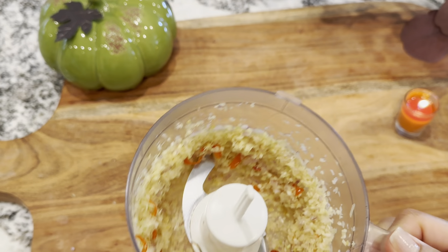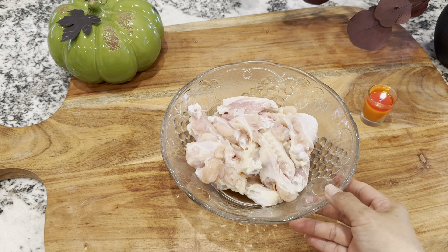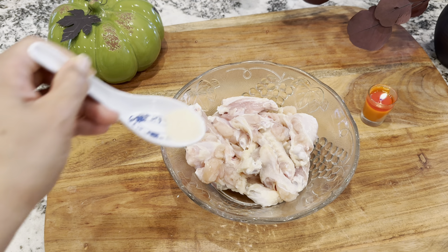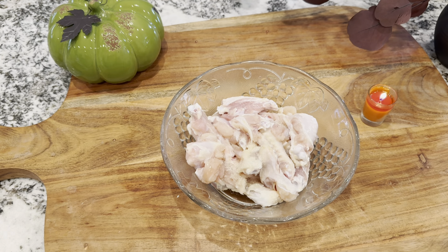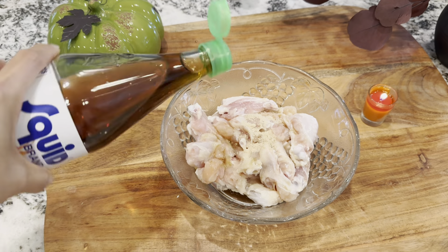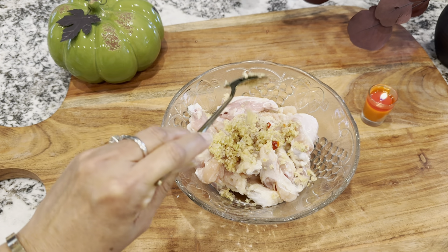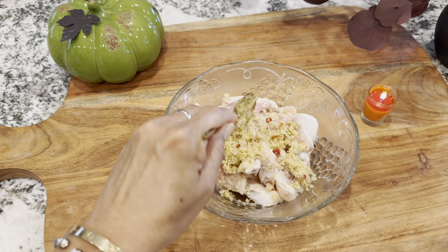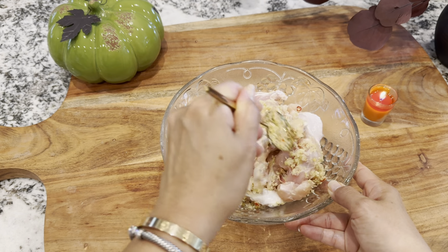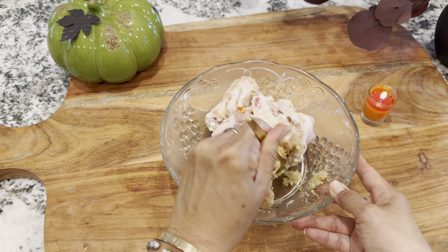This is perfect. Here I got some wings and some drumsticks already been washed. Marinate with sugar, chicken bouillon, some fish sauce, lemongrass, garlic, and shallot. If you like a lot, you can add more, but I will save some for later use. Mix this up until everything is coated into the chicken.